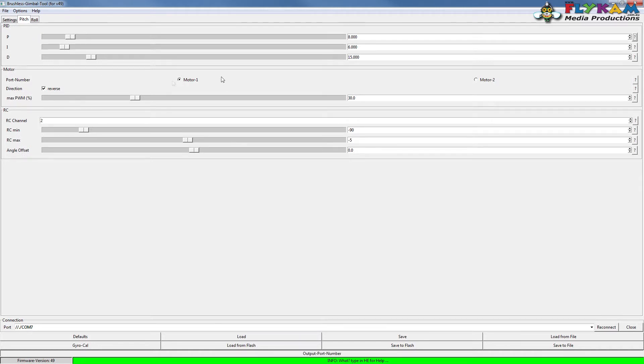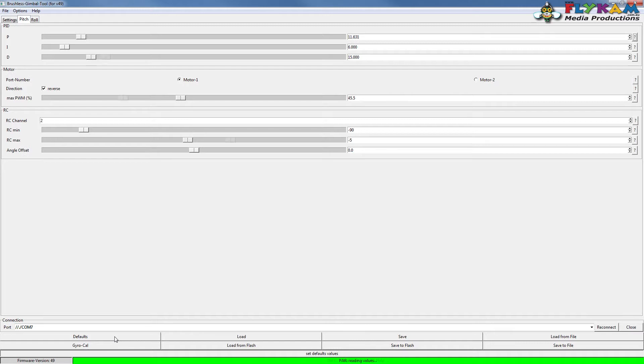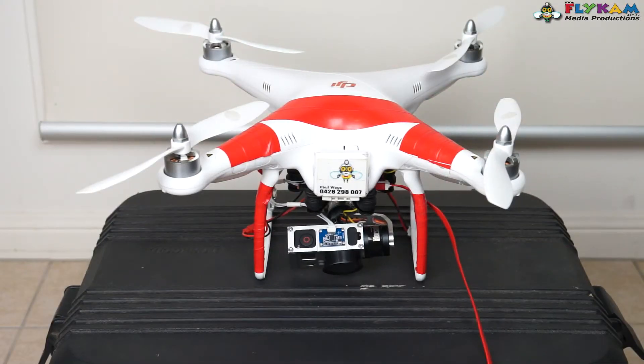Motor 1 is the pitch, or the tilt if you're going to hook up the tilt. Now the PWM setting - if you crank it right up, it puts a lot of power to the gimbal motor and makes it warm. If you grab the P value, you can see my gimbal just threw a wobbly. Don't panic - all you've got to do is hit Defaults and it loads the factory numbers back into the board.